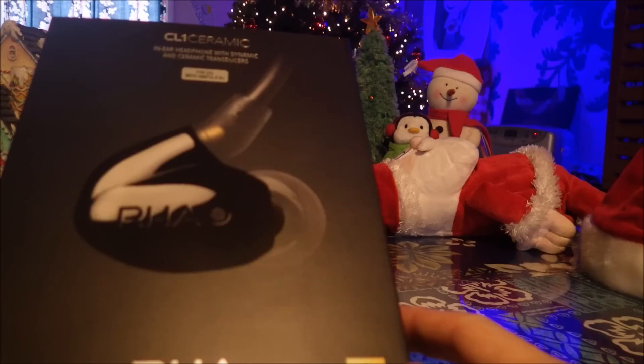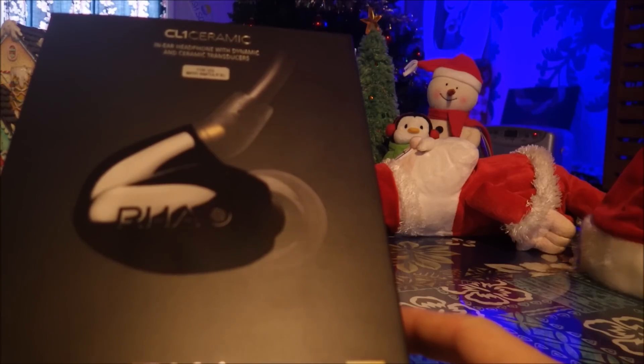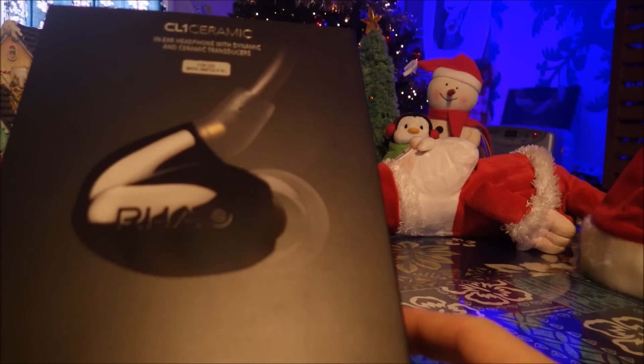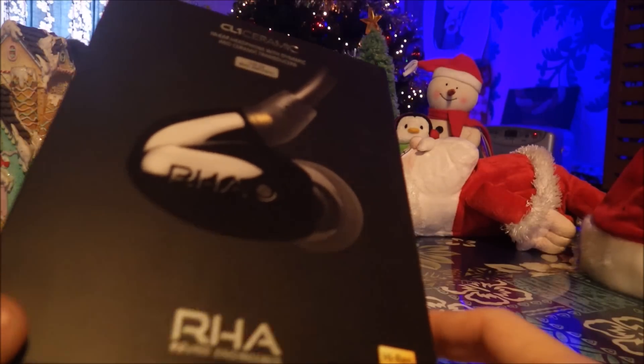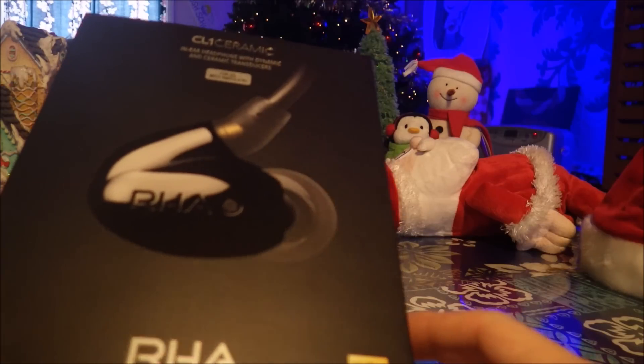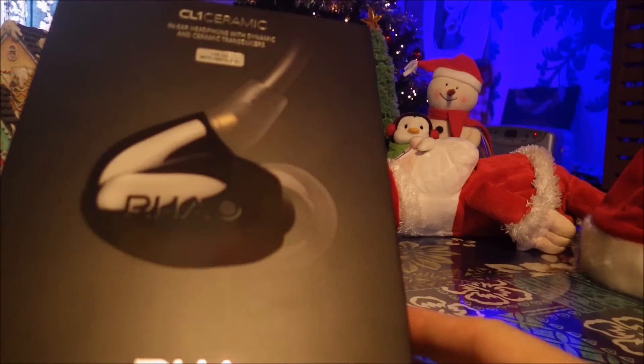First up is going to be the CL1 Ceramic In-Ear Headphone with Dynamic and Ceramic Transducers for use with amplifiers. I cannot get enough of that sticker — I love that. I'm a power user, as everybody knows, so we're going to see about that.